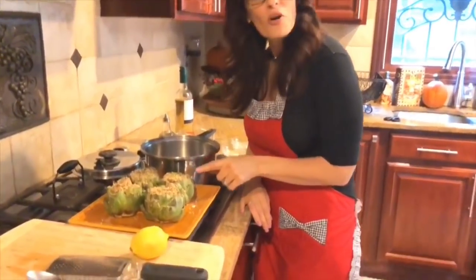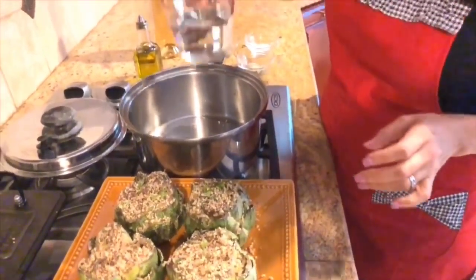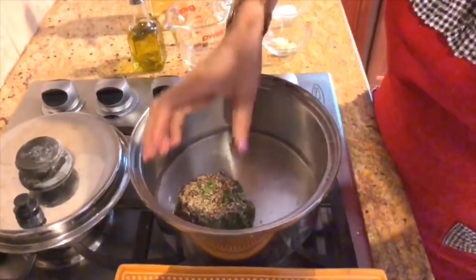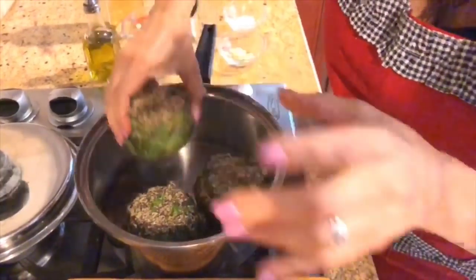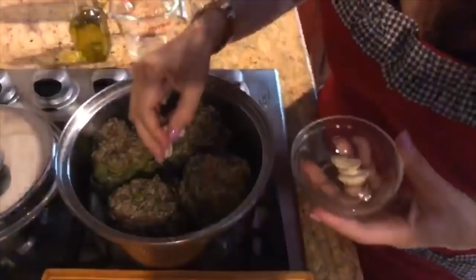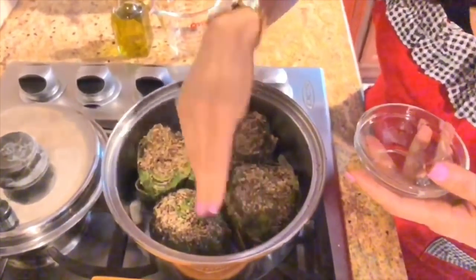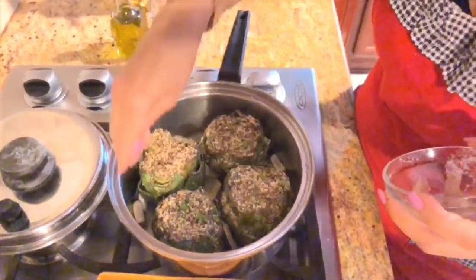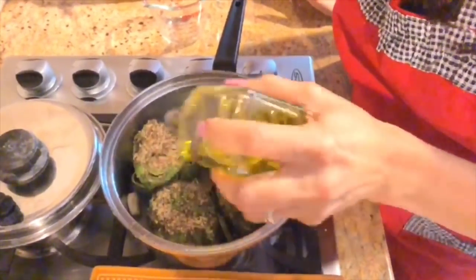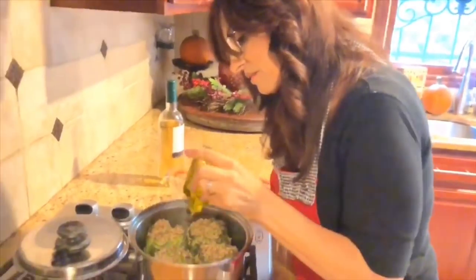Now you can see what our stuffed artichokes look like right before they're ready to be cooked in our saucepan. I've taken a medium-sized saucepan and I'm going to put one cup of water, so it comes up to about an inch from the bottom. I'm going to put my artichokes in one at a time — they fit perfectly in here. Then I'm going to add my two cloves of garlic, which I've cut in half, and plop them right in for that extra flavor. I'm going to add my bay leaves, a little extra salt for the water, and about a tablespoon of extra virgin olive oil to drizzle on top and also into the water itself.